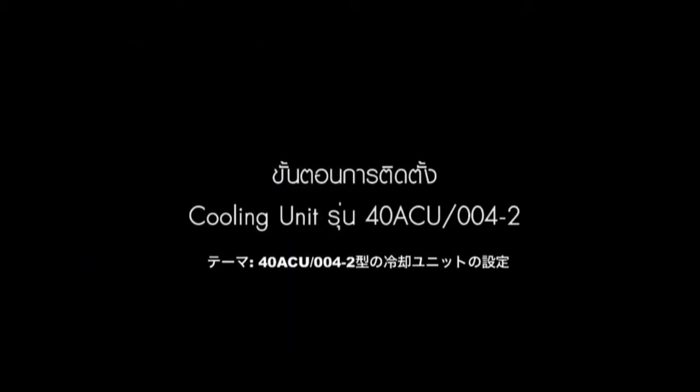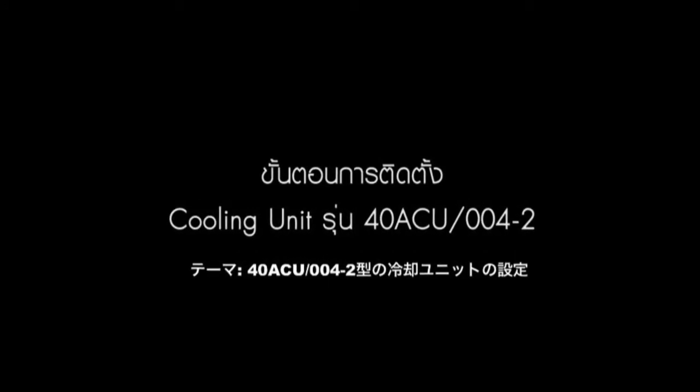Cooling Unit Model 40ACU/004-2 Installation.